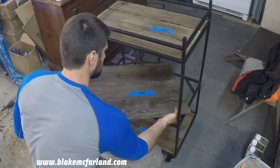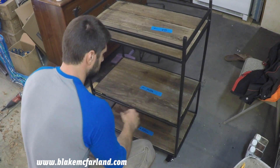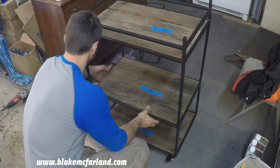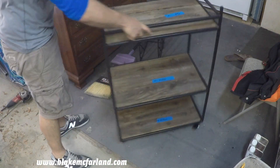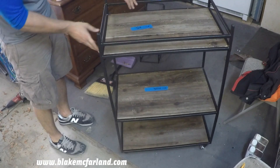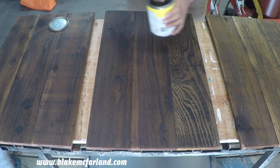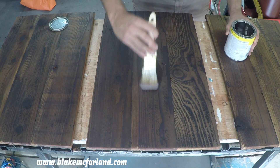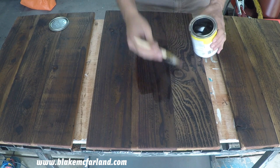Now it's time for my last check to make sure everything fits nice and snug. Everything looks good so now it's time to finish the wood. I'm using a semi-gloss protective coating made by Fabulon — I think you can pick this up at any local hardware store. All in all I ended up doing about three coats to finish this.